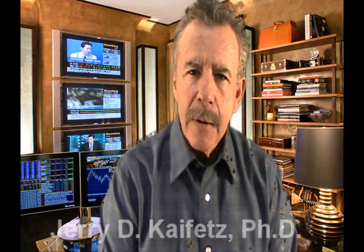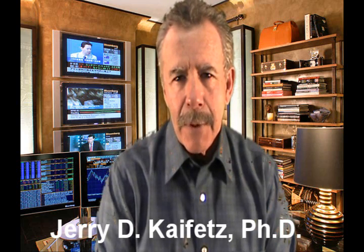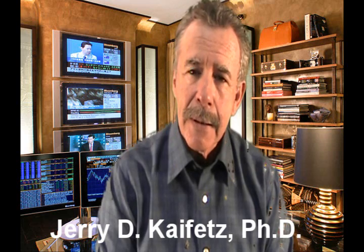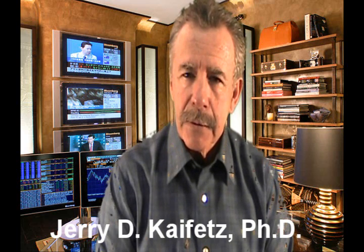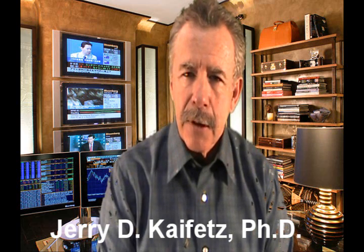Hi, Jerry Kaifitz here with Omega Chemical, and I'm here to talk to you today about something that I think will help you. Some of you may know how to do this. A lot of people in the truck washing business are just kind of guessing at this. What I'm talking about is how to calibrate a downstream injector.